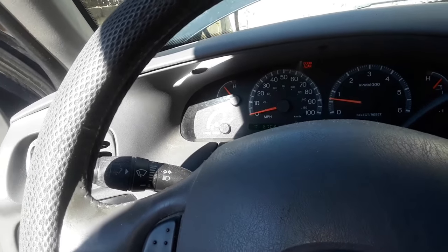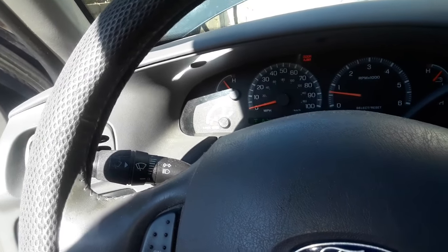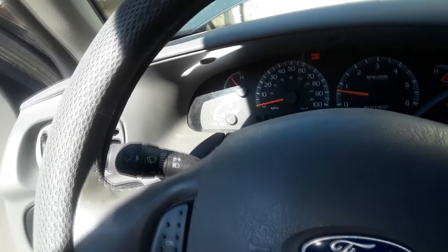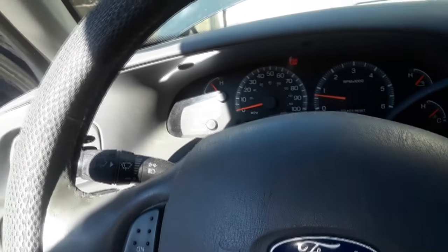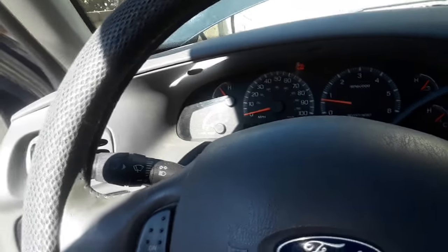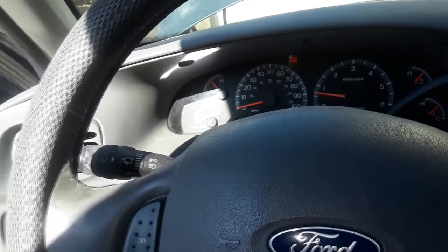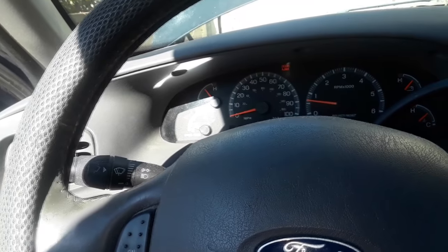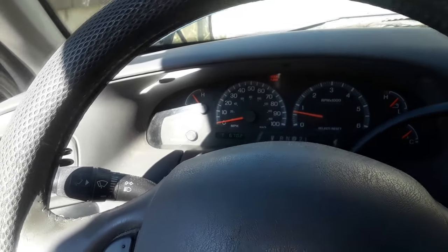Your actuator, depending on your vehicle, is going to be in a different spot. This is a 2003 Ford F-150. The important thing is KISS — keep it simple, stupid. Look for what is most likely wrong. Anyway, guys, that is that. I'm going to take this for a drive, and until next time, I'll be driving in cool air. Talk to you later.